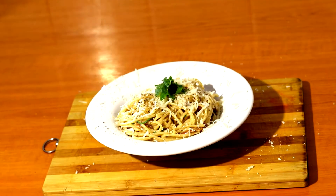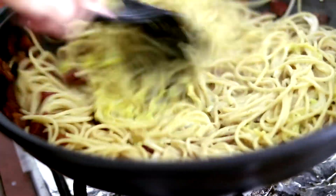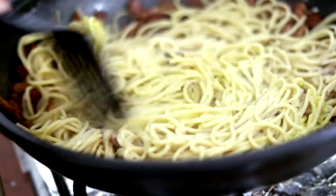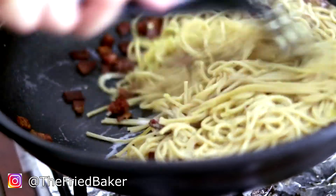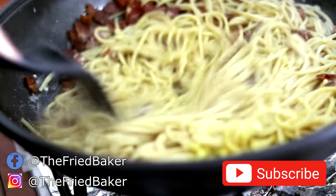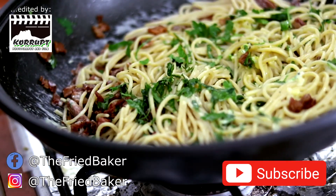I hope you guys enjoyed our recipe for today. You cannot imagine how delicious this was — you have to try this, it is so easy and it tastes amazing. Thank you so much for watching. Please check out our Instagram as well, we will leave the links in the description. If you liked this video, don't hesitate to give us a like, subscribe, and check out our other videos. And until next time, have fun cooking!